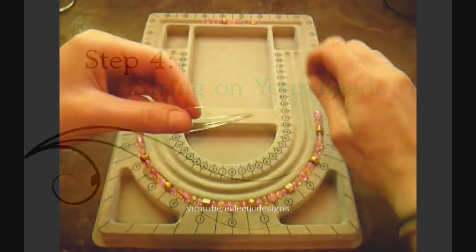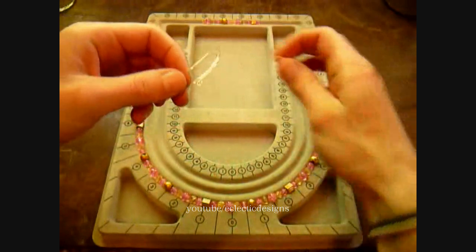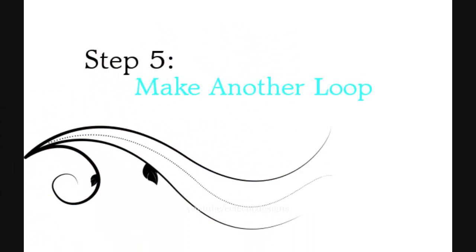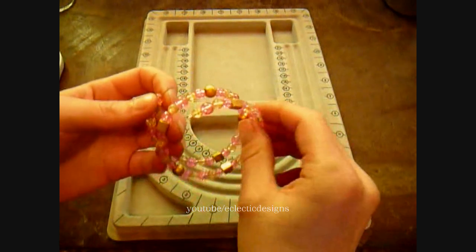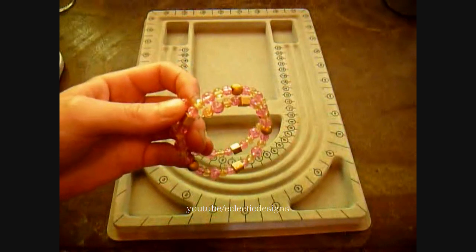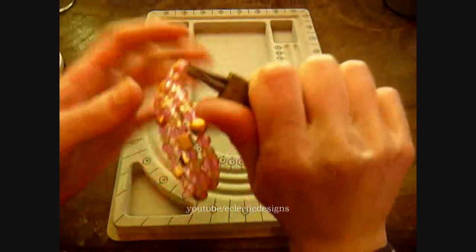And just start stringing on your design, one bead at a time. Once you have all your beads strung on your wire, take your round nose pliers and make another loop.